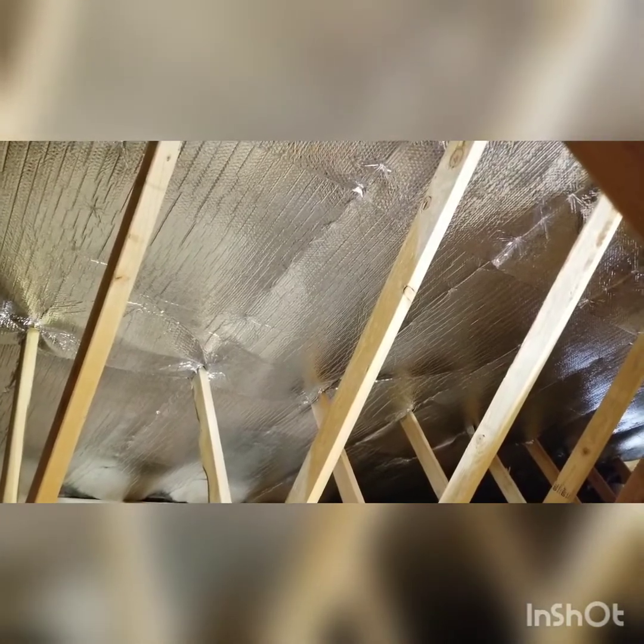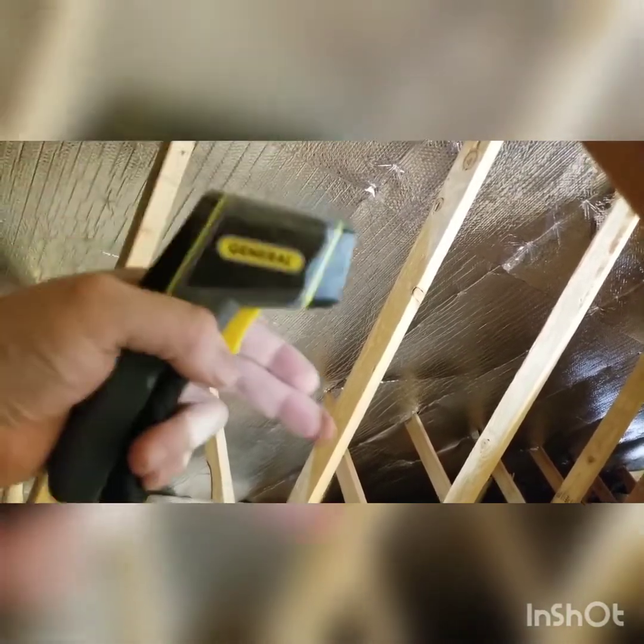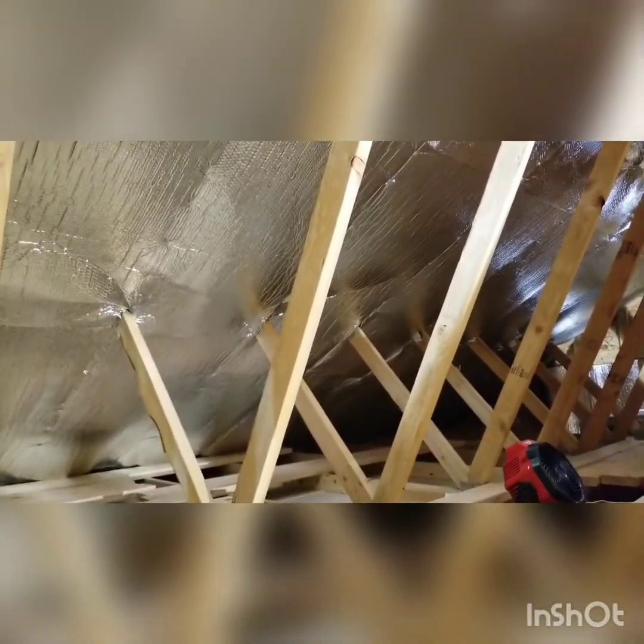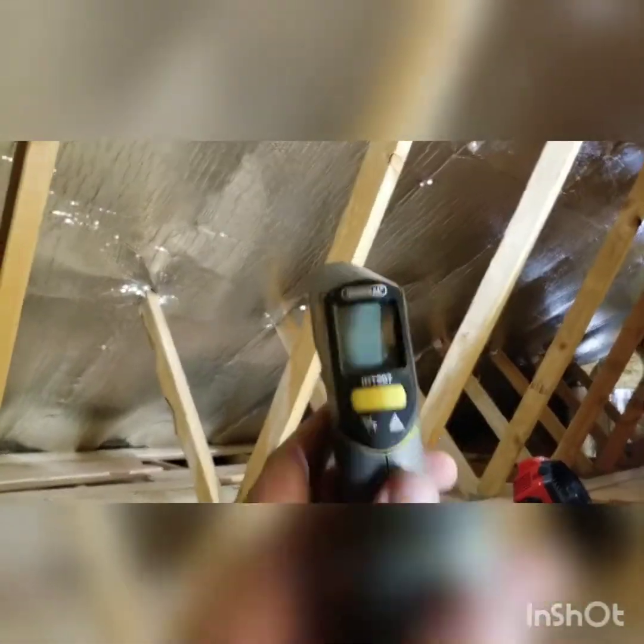The radiant barrier works by having the sun come in, hit it, then turn around and go back out the other way — much like what you'll see on some RVs and other heat shields, even in motors. You'll see this stuff put in there. Let me give you a visual of what it's doing.